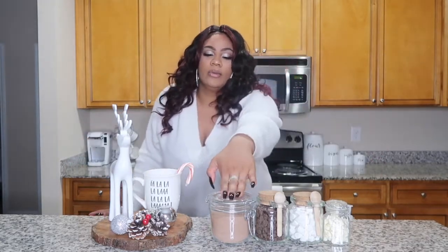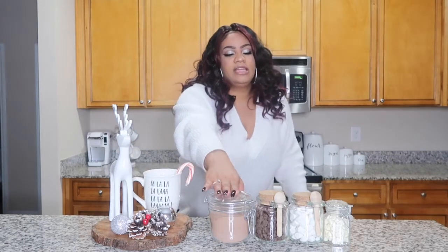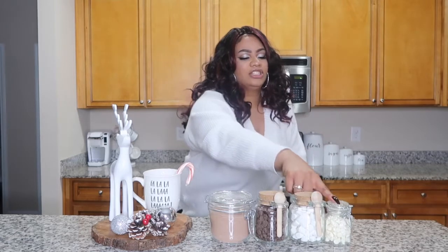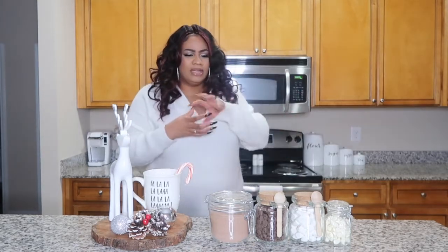So to make these hot chocolate bombs, you're going to need some hot cocoa mix — this is just Swiss Miss. I took all of this off of my hot chocolate station, so that's why it's in little cute jars. I got some semi-sweet chocolate chips, some marshmallows, some white chocolate, and some candy cane peppermint balls I'm going to use for decoration. And to make the mold, we're going to use foil and an orange — a cutie.